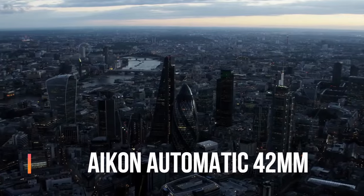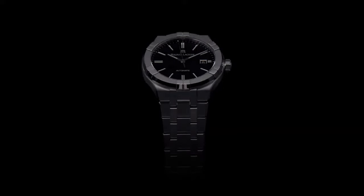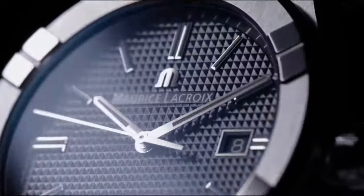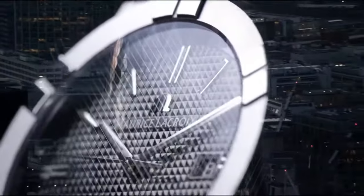Maurice LaCroix Aikon Automatic 42mm. Main features: case diameter is 42mm, case material is stainless steel, finish brushed and polished, case height is 11mm, front glass sapphire crystal with double anti-reflective coating, open case back with sapphire glass and anti-reflective coating. Dial color is blue with Clous de Paris motif, hour marker indexes and hands rhodium-plated with white SuperLuminova.